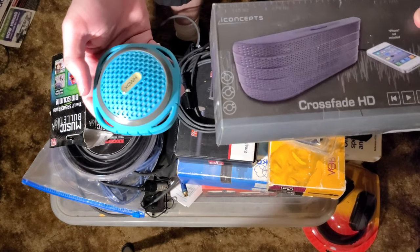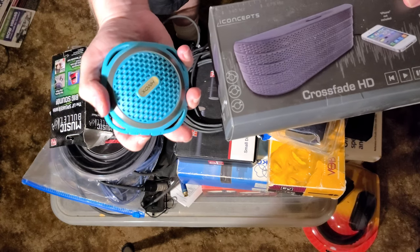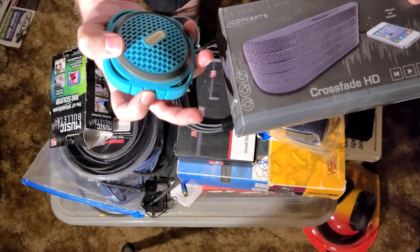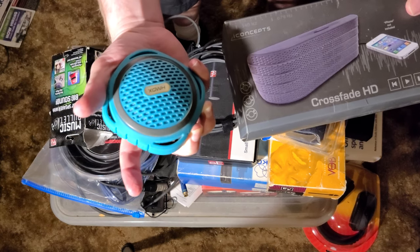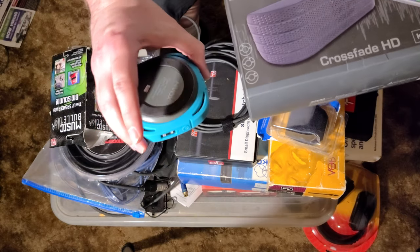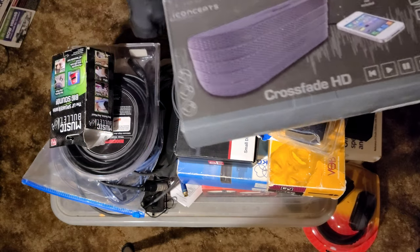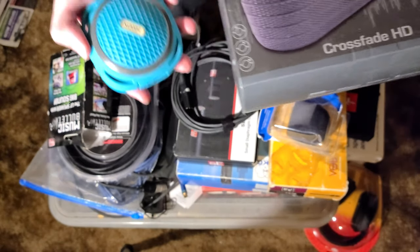This one is also a Bluetooth speaker, and I use it just as a sound check. This one probably sounds better because it's bigger.